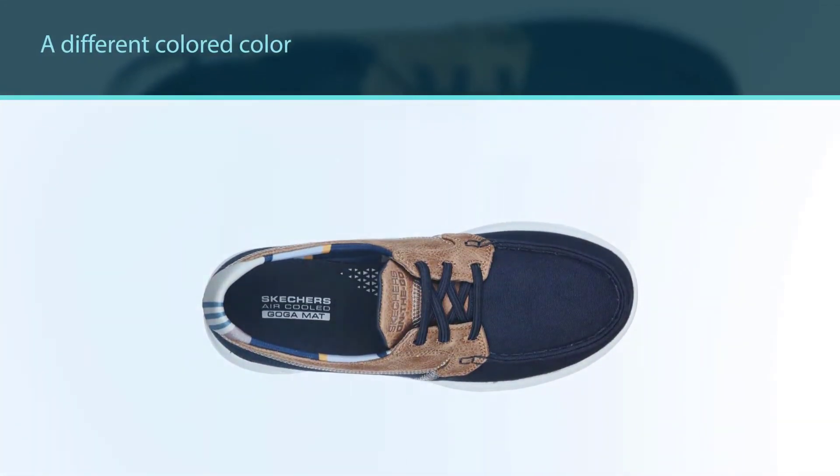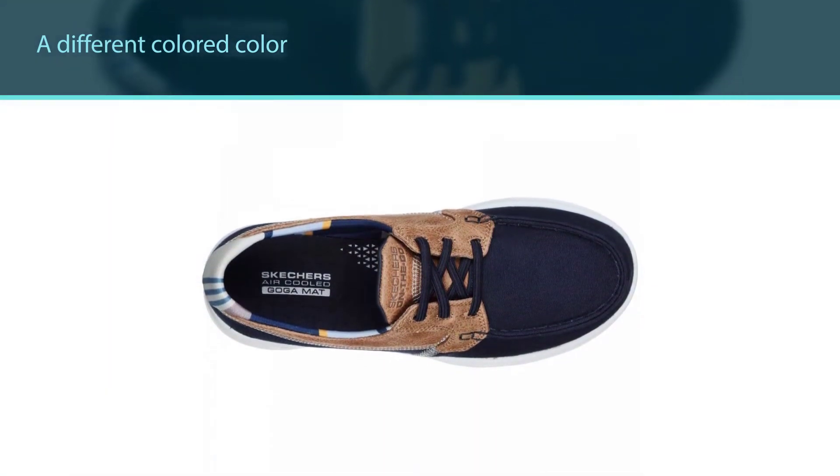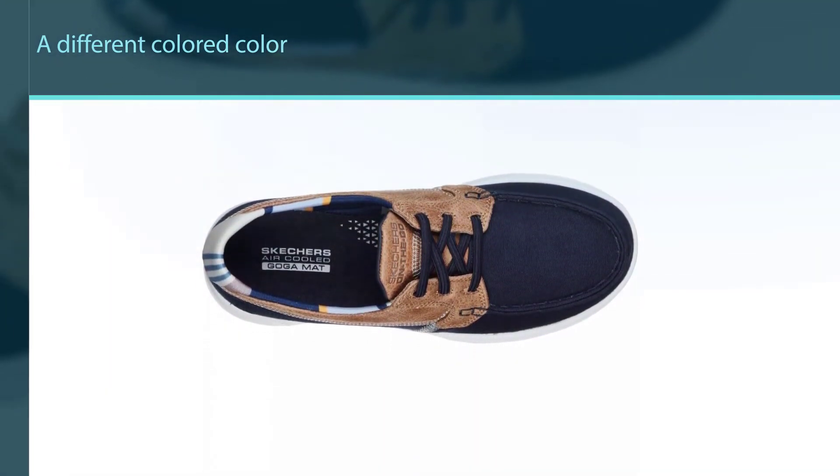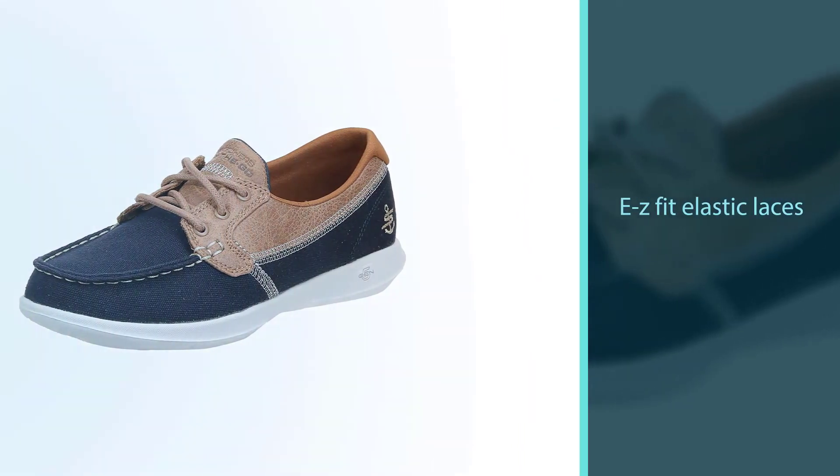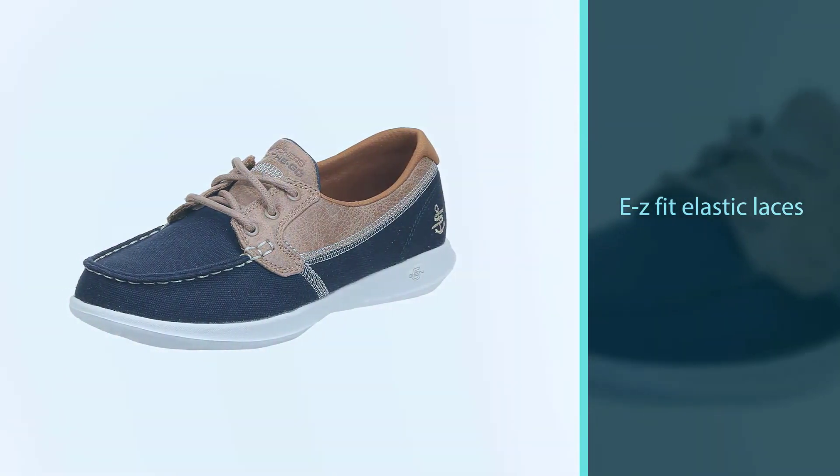Available in four colors with a different colored collar than the upper and a white sole with moderate gripping, these shoes have EZ fit elastic laces so that you can slip them on in a hurry. An air-cooled Goga Mat insole keeps your feet cool and comfortable.